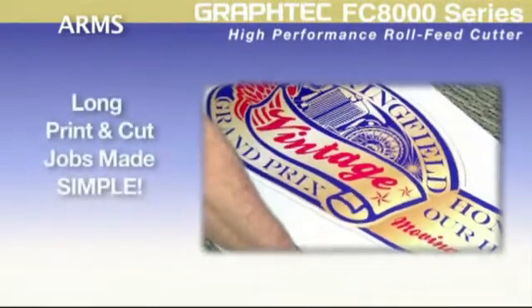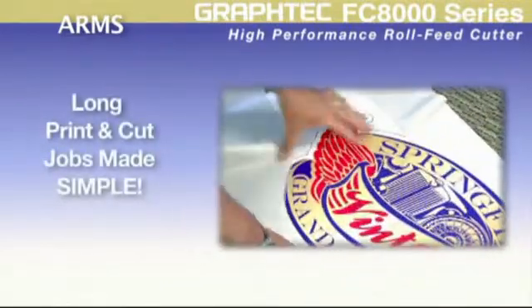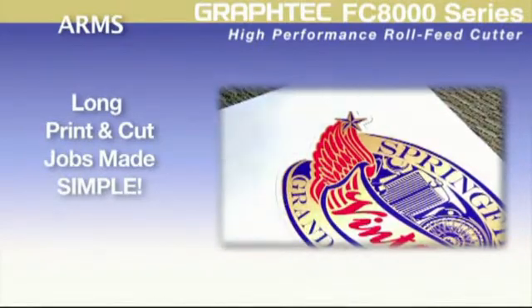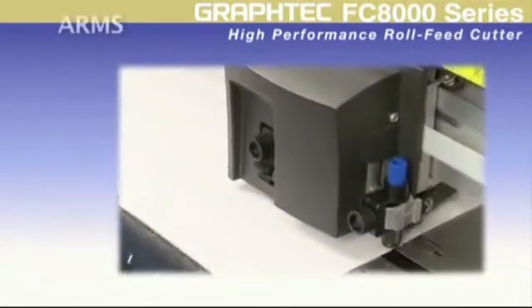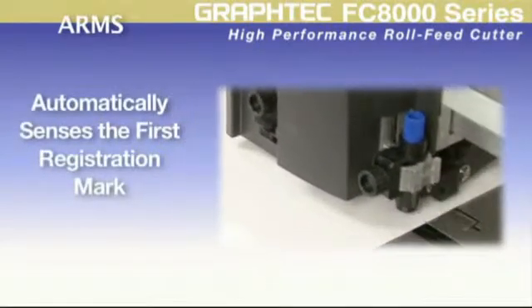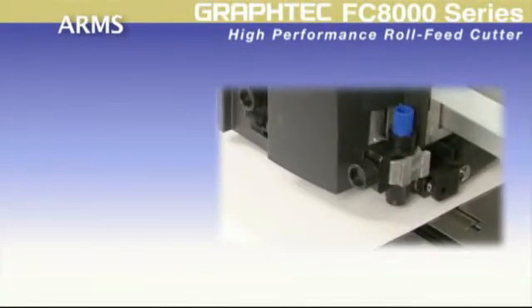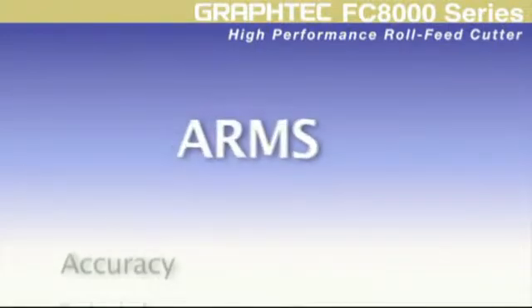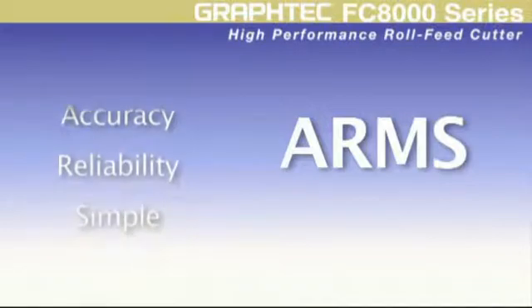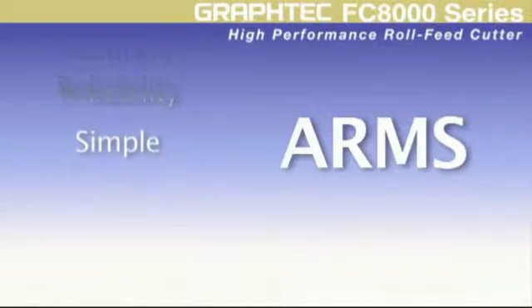This now ensures that the seemingly complex long contour cutting operation is no longer an operation you have to struggle with. With the added intelligence of the first mark auto-sensing feature, this truly puts the FC8000 ARMS print and cut operation irrefutably unsurpassed in accuracy, reliability, and user friendliness for the most difficult of contour cutting jobs.